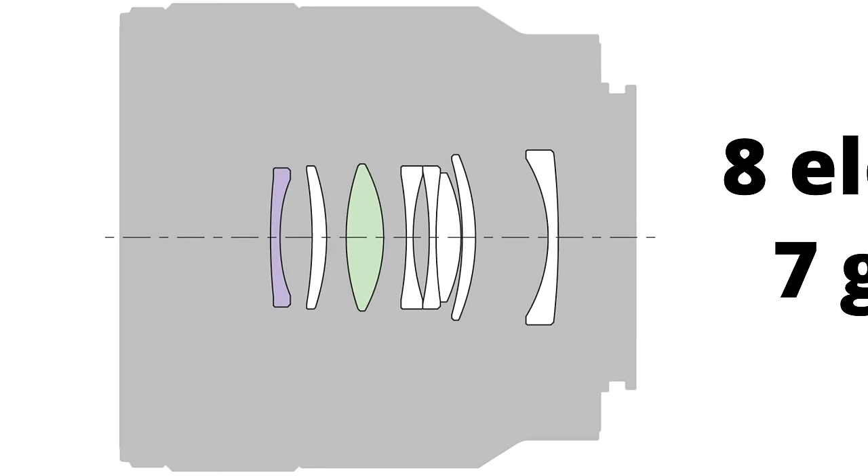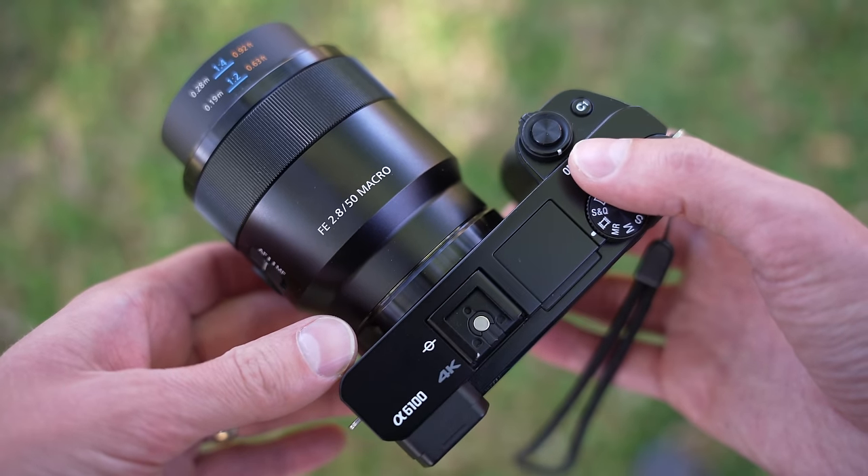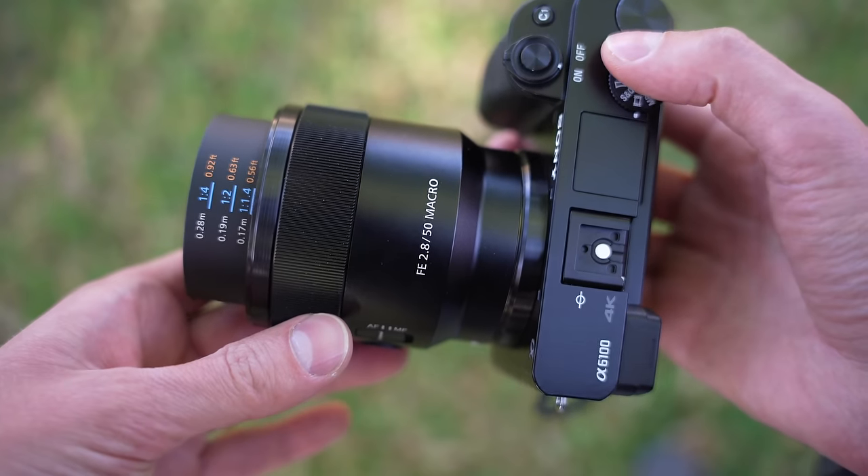This lens does one-to-one magnification, so it is a true macro. The Sony 50mm macro features eight elements in seven groups and a seven-rounded blade diaphragm. On a camera such as the a6100, it looks great, and because it is lightweight, it's not a burden to carry around with you.